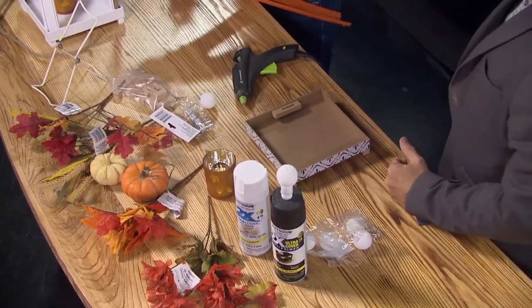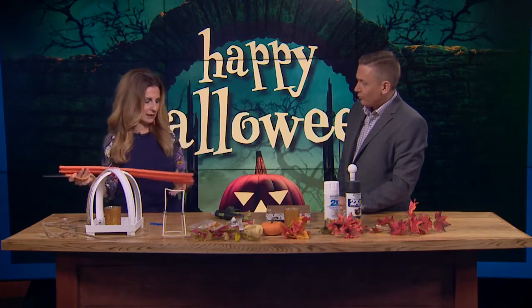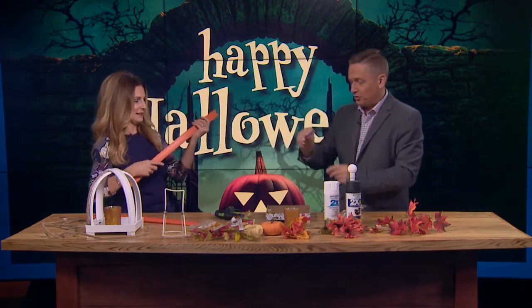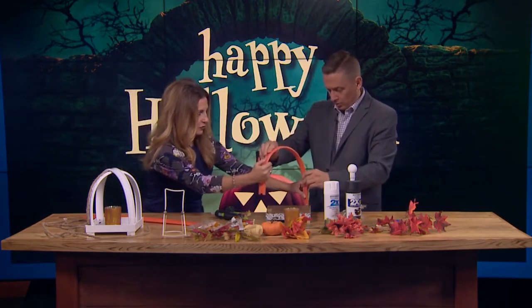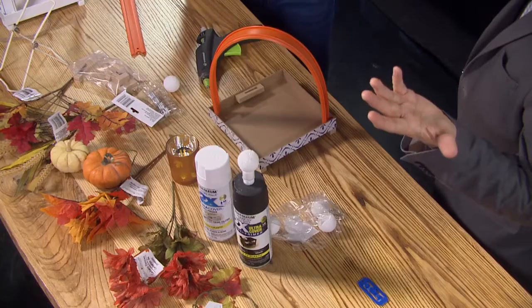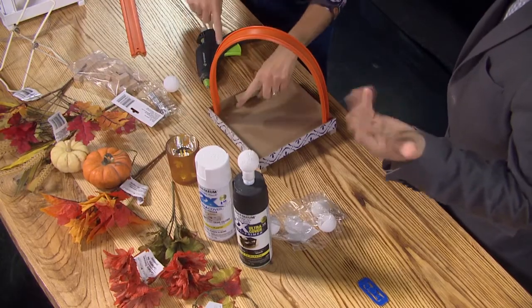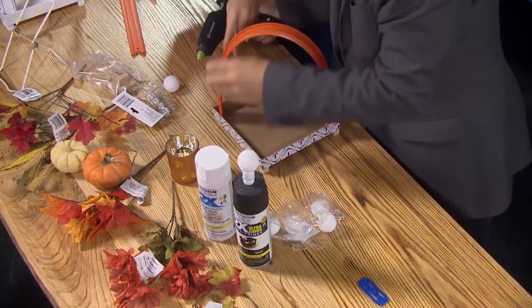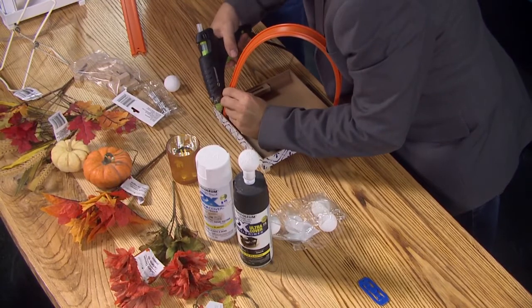Now we need to go ahead and cut our racetrack open. I know some little boy or girl somewhere is going to be crying — why is she ruining my racetrack? Two for a dollar, you guys. You want one piece to go in each corner, and you'll notice that with just a little pressure it kind of stays by itself. You can put some hot glue in the front of it — I actually pulled it away from the wall a little and put hot glue in the back part of it.